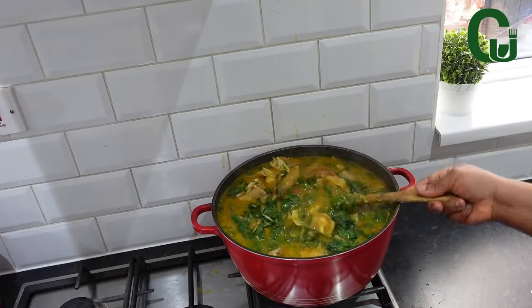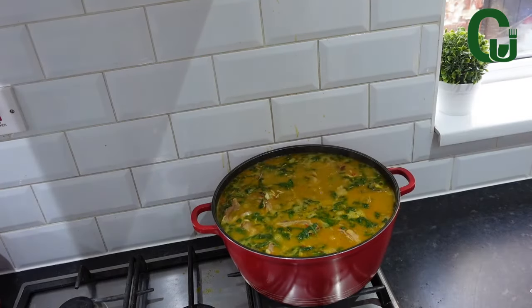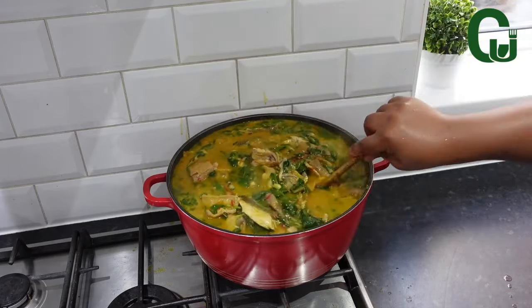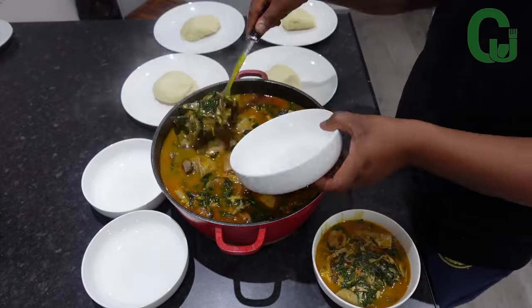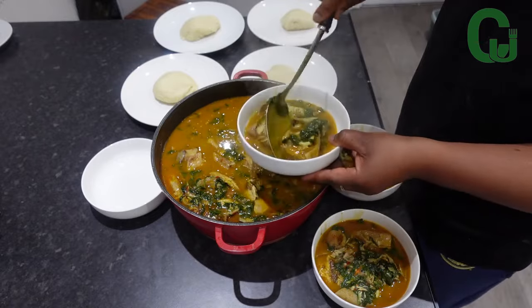I used baby spinach — I blanched it before adding. You guys, soup is ready! Very delicious. My family enjoyed it. In fact, this is one of my children's favorites. Wheat, pounded yam. Yum yum. Thank you for watching, and see you in my next one. Bye.